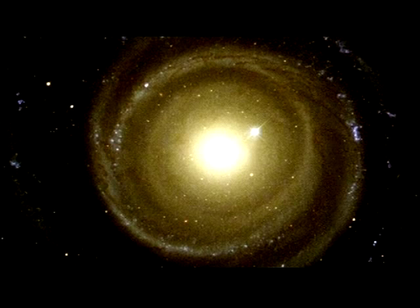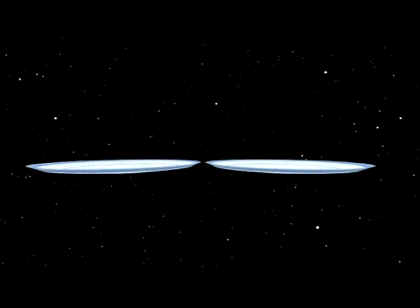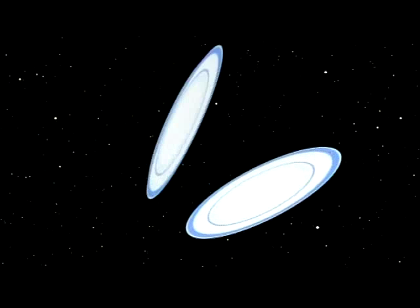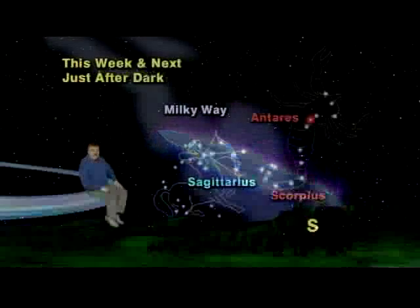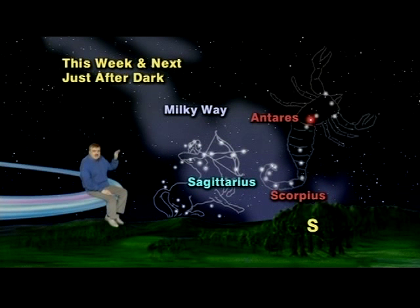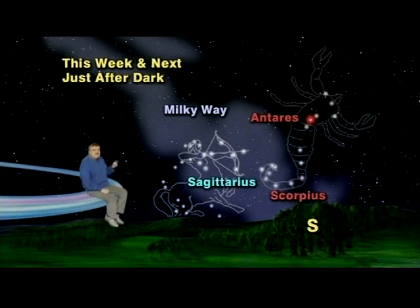All those stars, along with our sun, belong to a giant cosmic spiral family of 200 billion stars we call the Milky Way galaxy. Our galaxy is shaped kind of like putting two plates face to face together — thin around the outside with a big bulge in the center. You'll notice that when you look at Sagittarius and Scorpius, the Milky Way bulges here and is much thicker and wider than the rest of the Milky Way, and that's because the bulging center of our galaxy lies in this direction.